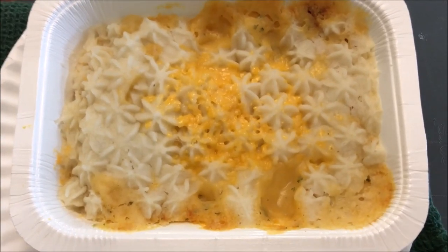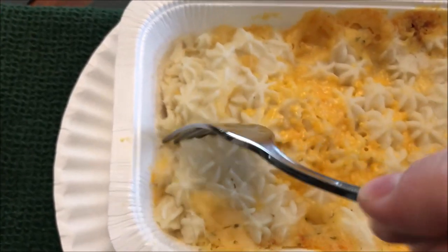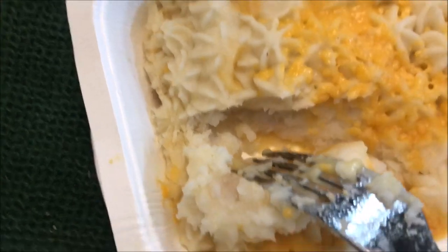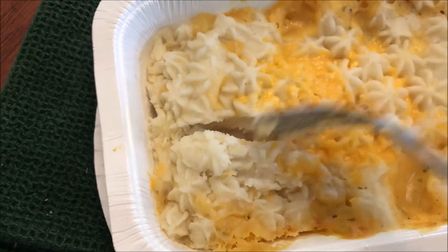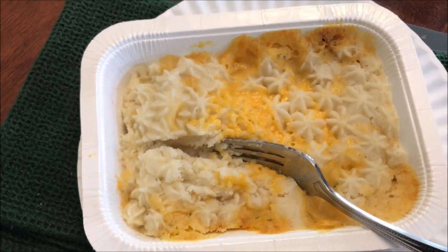Here it is out of the microwave. With the exception of the cheese being melted and a little scorched look on the side, it looks exactly the same as when I put it in. Let me take a piece so you can see underneath. Okay, it looks like mostly mashed potatoes with a layer of something down here. I'm going to let this cool off a little bit — the potatoes feel good — and I'll be back when I'm ready to eat it.